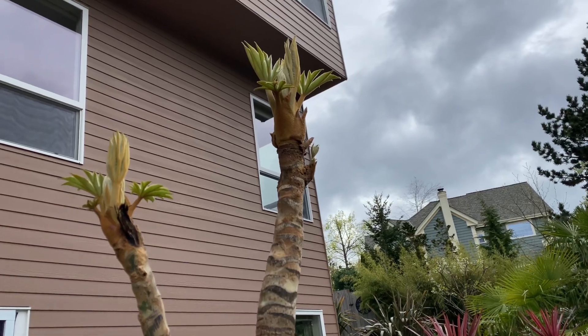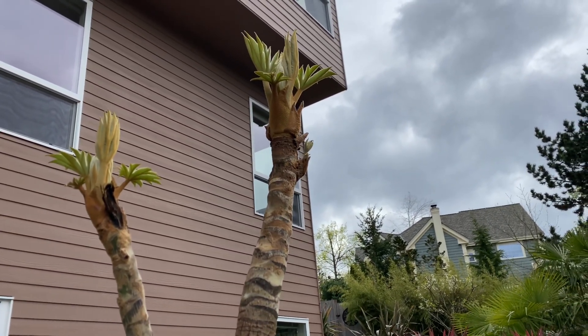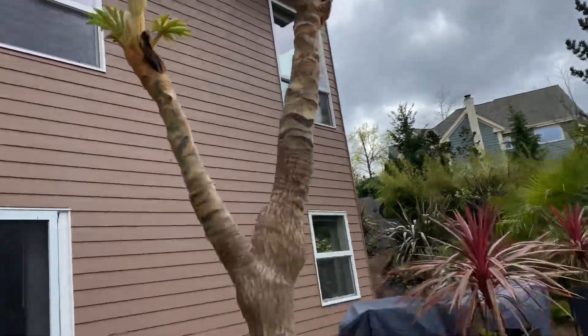This is my tallest one. It kind of suffered last year — I think it might have been due to that early heat dome. It just never seemed to really recover from that.